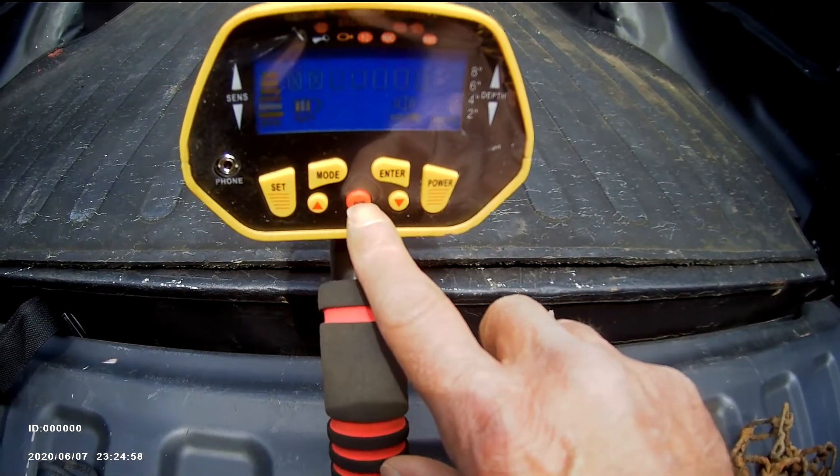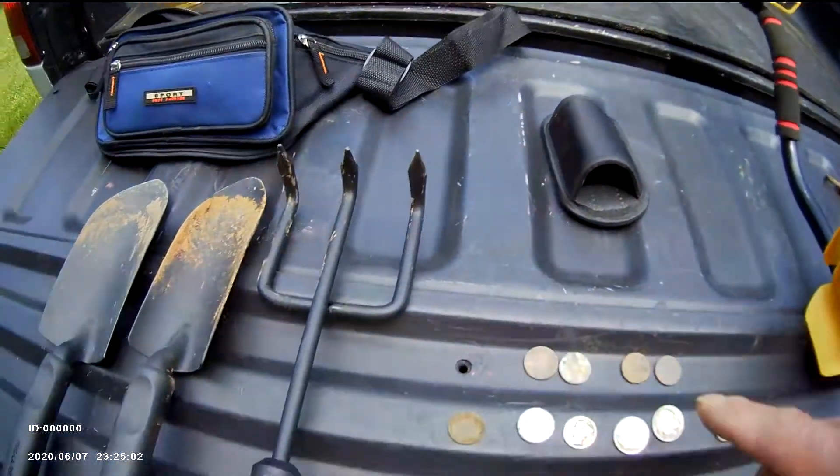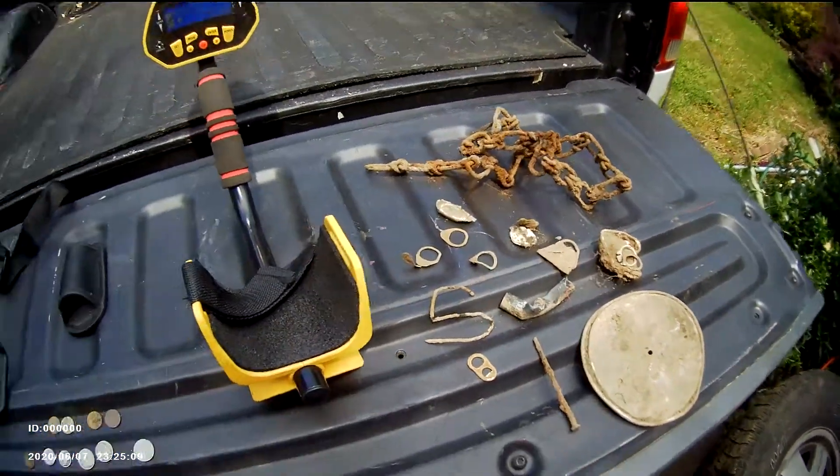This detector also has a built-in pinpointer function — if you push that red button it's supposed to act as a pinpointer, but I've only tried it twice and never had any luck with it. Anyway, it's a pretty good hobby. You can find some interesting coins, and you'll also dig up some junk. Thanks for watching!